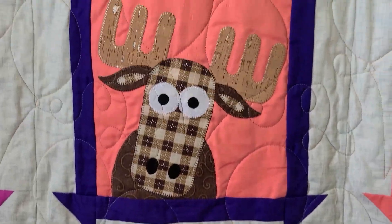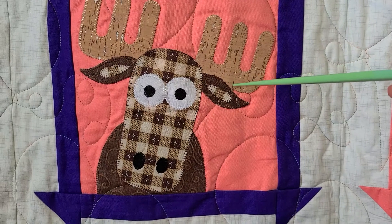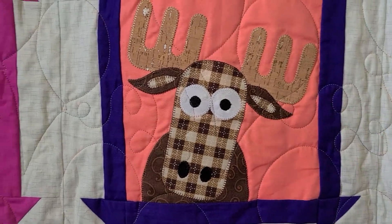You can also add in some fun fabrics. On this happy moose, this fabric here is actually cork, which has a fun texture and adds something a little fun to your design. So don't be afraid to try some different materials. This one is also a blanket stitch.